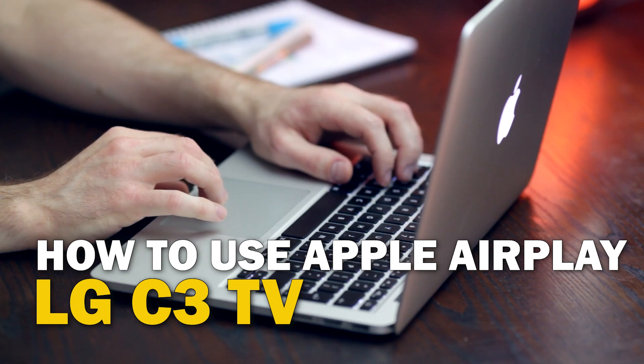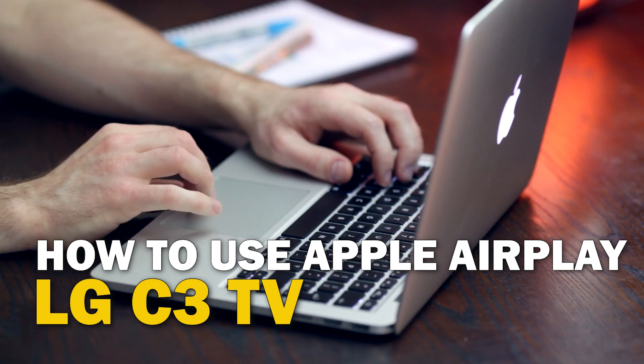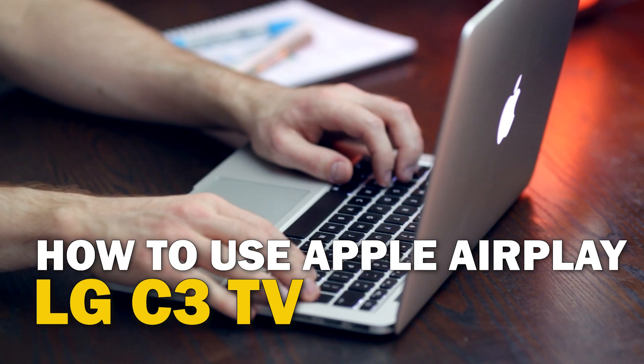Today's tech video, I'm going to show you guys how to use Apple AirPlay on your LG C3.